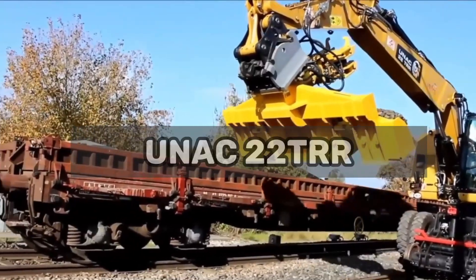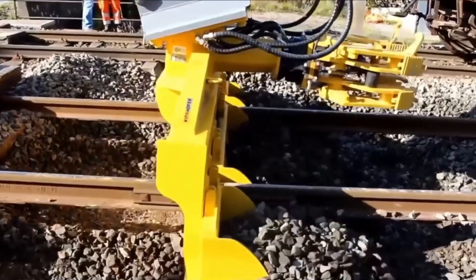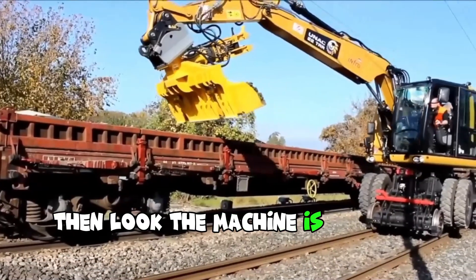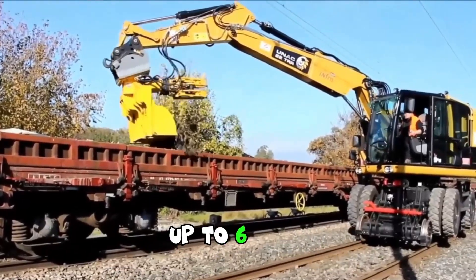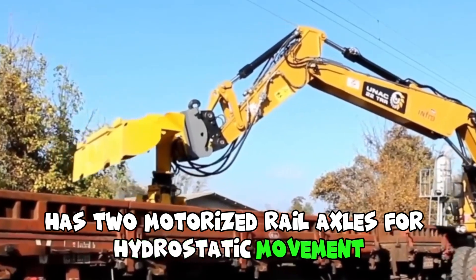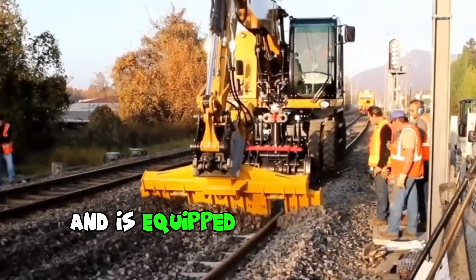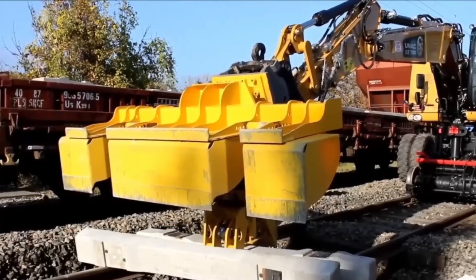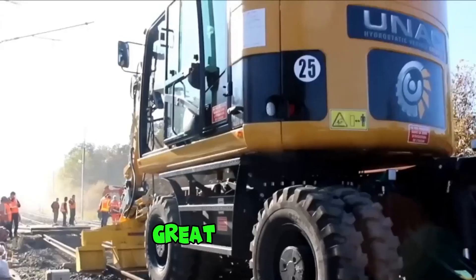The UA Rail model 22TR is a railroad excavator with tons of benefits. The machine is capable of lifting heavy loads up to 6 tons, has two motorized rail axles for hydrostatic movement and braking, and is equipped with a special boom safety system designed to limit movement when working under live wires.